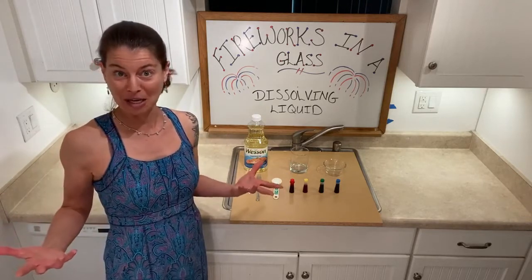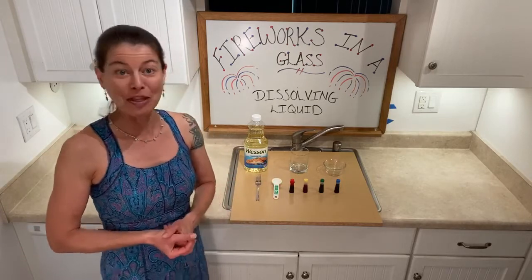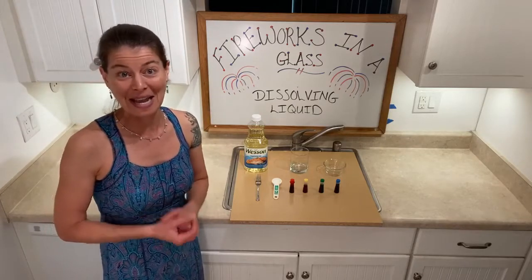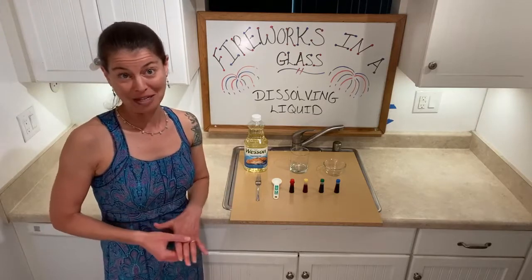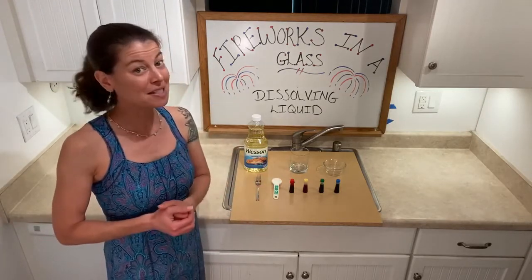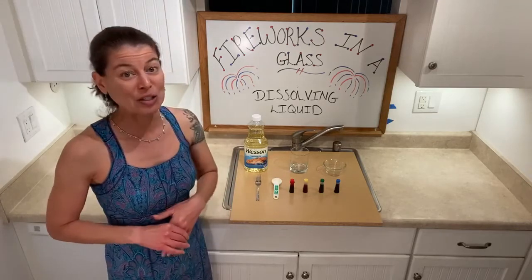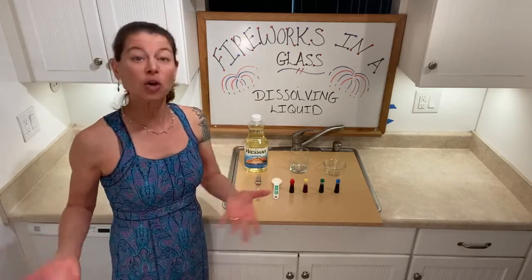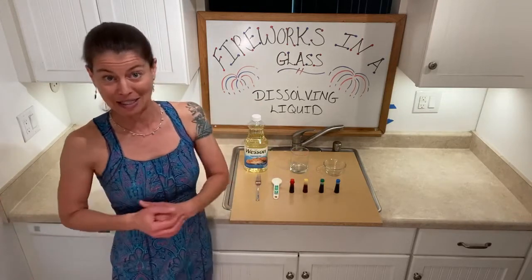So what are we doing to get ready for 4th of July? We're doing an experiment called Fireworks in a Glass, and it's all about dissolving liquid. We're not going to be using anything explosive today, but it still looks pretty cool — you may see why it's related to fireworks. We'll go over the materials, do the experiment, and then discuss the science behind it.